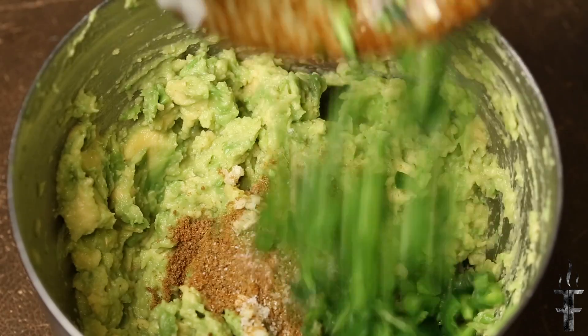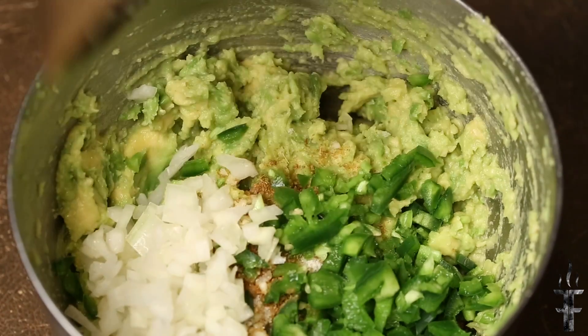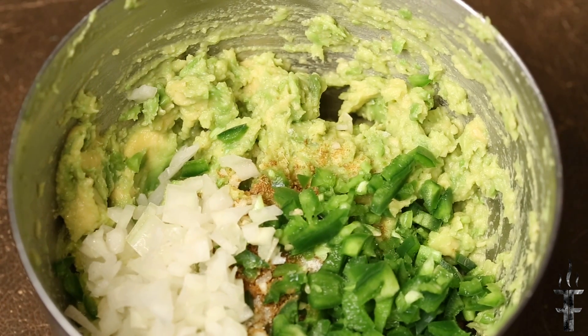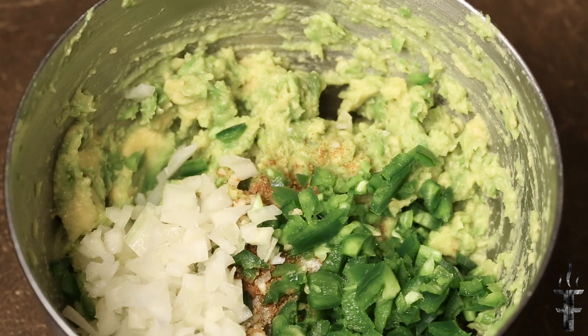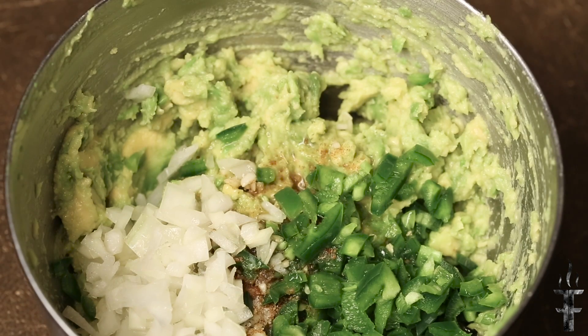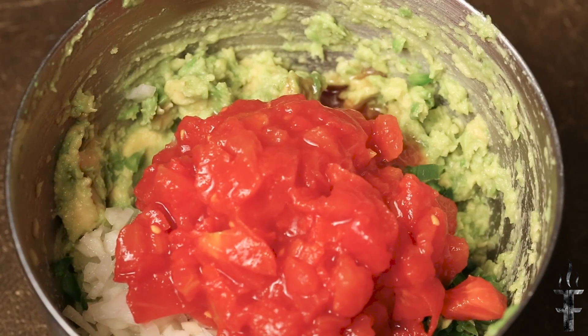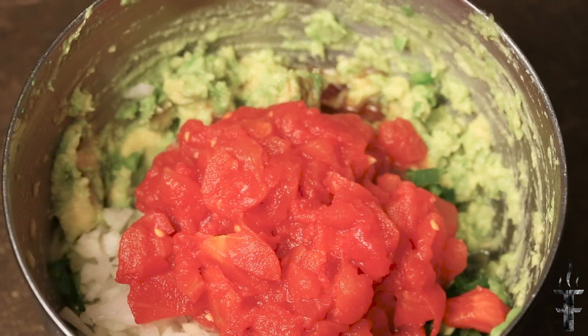That is a diced jalapeño, fresh. Some fresh sweet onion. Three quarters ounce of tequila. Freshly diced tomatoes. And cilantro.